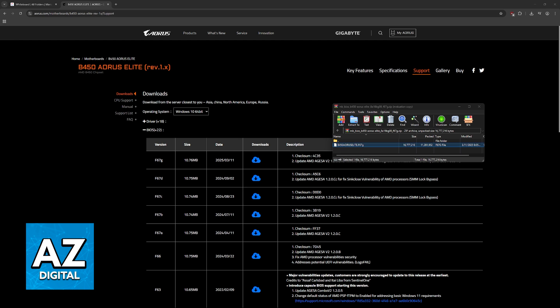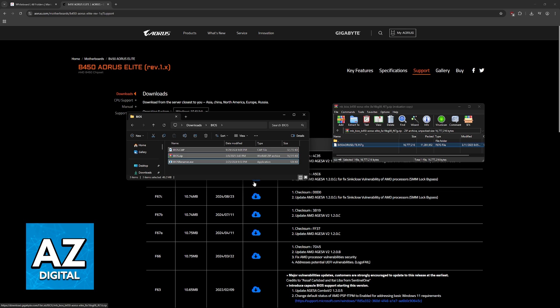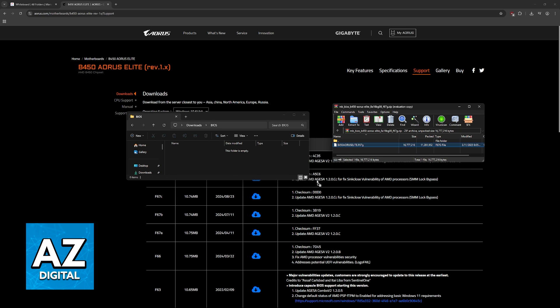What you have to do is extract it into your USB flash drive. It is recommended to format the USB flash drive first, so if you are on Windows, right-click it in File Explorer and choose the format option. Once it is completely empty, drag and drop the BIOS file into the USB flash drive.